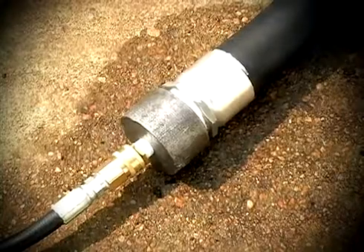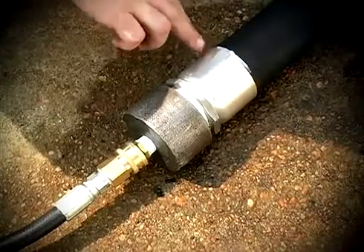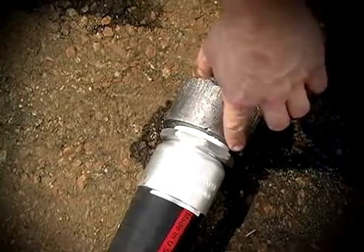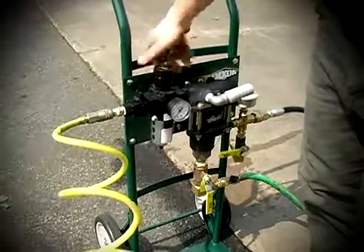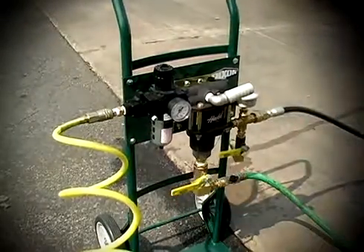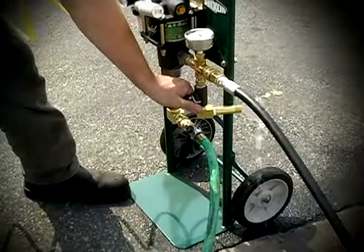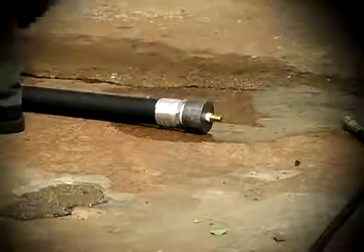Turn the air regulator knob clockwise until the desired test pressure is shown on the liquid filled gauge. Hold the test pressure for the desired length of time and inspect the assembly for coupling movement and leaks on both ends, then open the bleed-off valve. Turn off the air valve, turn off the air regulator, switch off the water inlet valve, and open the pressure relief valve. Disconnect the intermediate hose and fully drain the assembly.